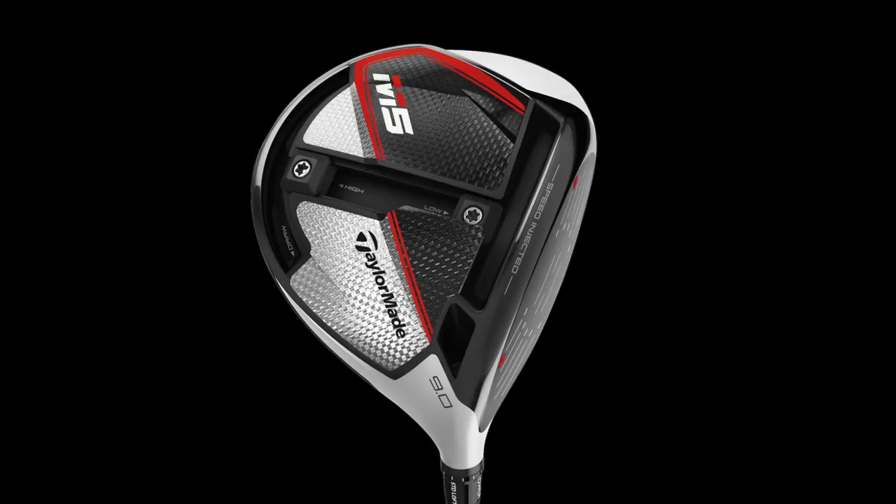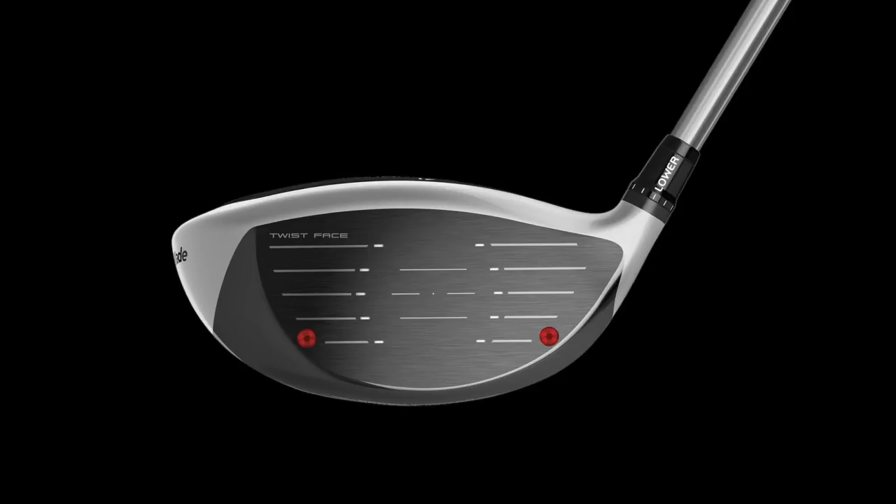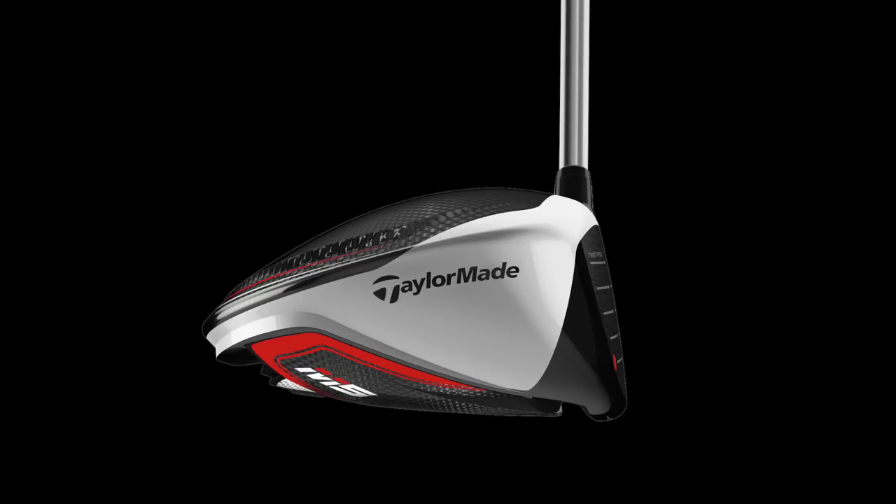In terms of looks, I want to stay out of a looks opinion — I think that's very much down to the individual. We'll talk about it more when I sit it behind the ball shortly. We're going to take this out to 4Golf Chester, do some testing, give some immediate feedback, get some dry ball data, and then get out on the course. Let's get over to 4Golf Chester and start hitting some golf balls with the M5 driver.